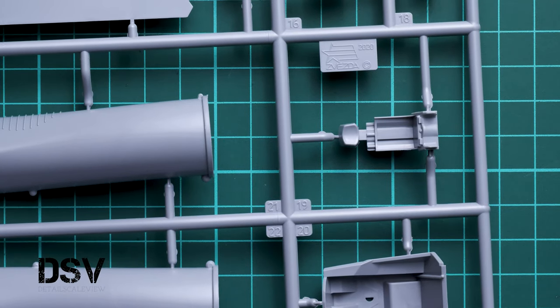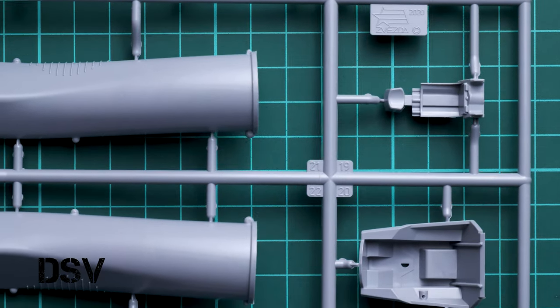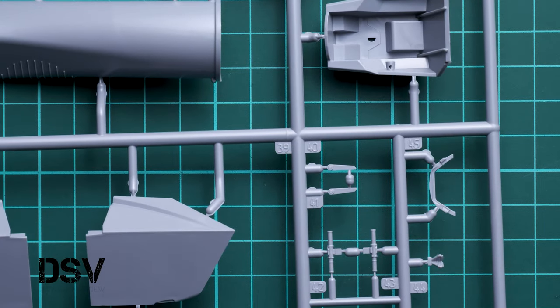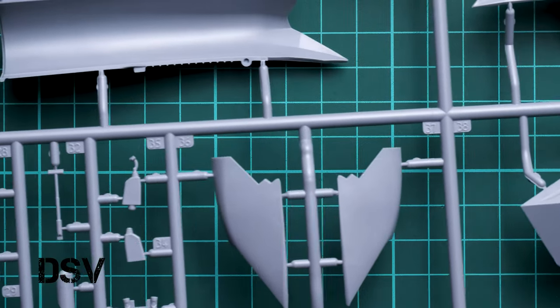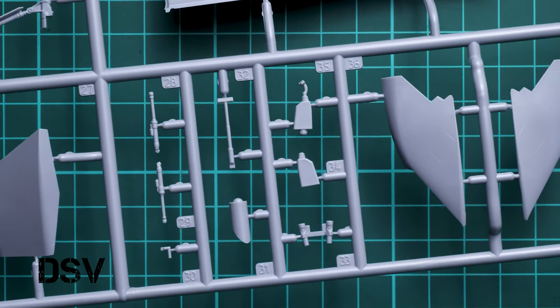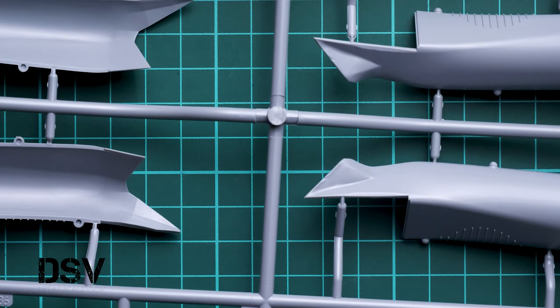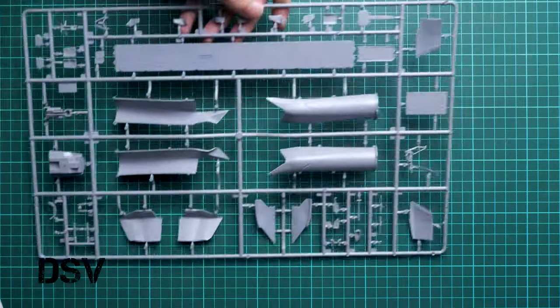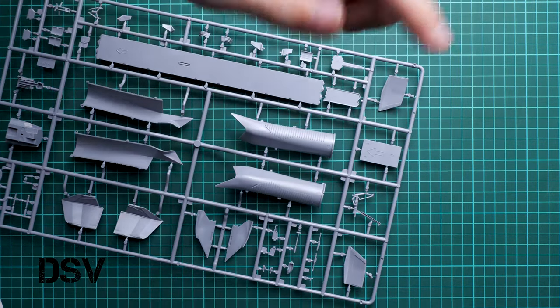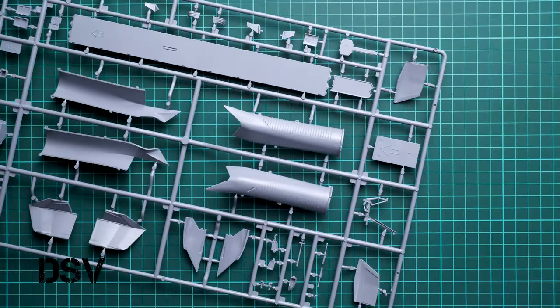Here you can see the pilot seat, which is also a probable candidate for upgrading with PE parts. Here we have the cockpit top and some cockpit elements for the canopy, and some external elements. The control stick is molded together with the column below it. Overall, molding quality is really nice — even the smallest parts are carefully molded. There are also some pre-molded features on the engine parts; I wonder if they will be visible on the finished model.